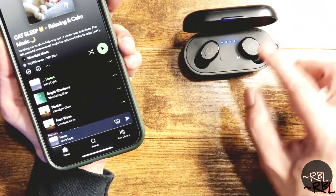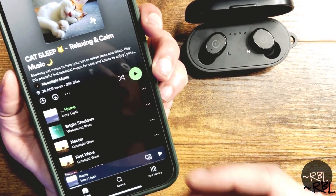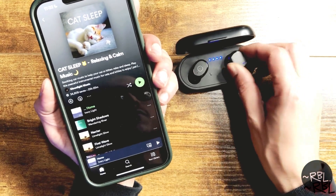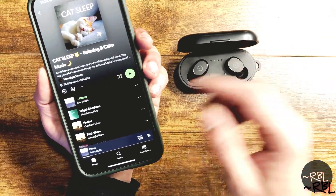I have my iPhone here and I'm using Cat Sleep as a demo because I have two cats and I play it pretty often. This is Spotify — you could connect it with any other music apps whatsoever, and it works with other Bluetooth devices as well.